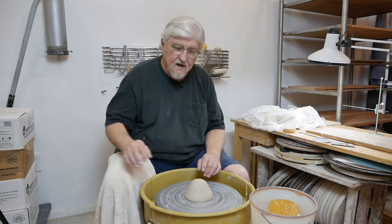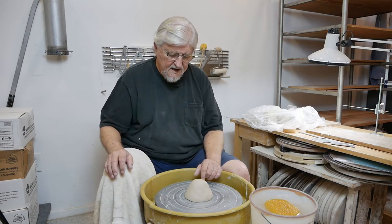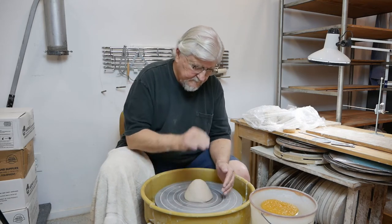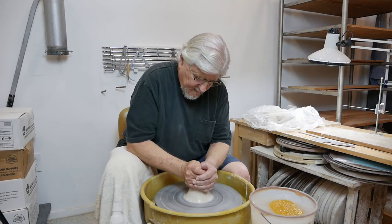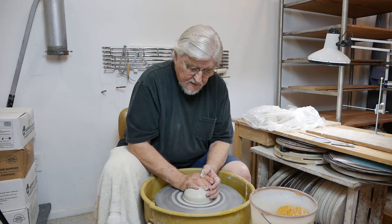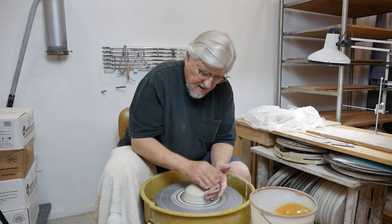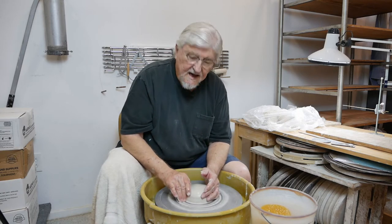I'm going to start by getting a ball of clay, centering it the same way, sealing the bottom. When you're making bowls, you make them from the inside out. You don't trim the inside — you always trim the outside. If you have a shape in mind, make that shape on the inside and the outside will match.